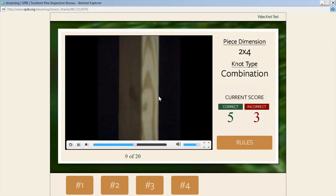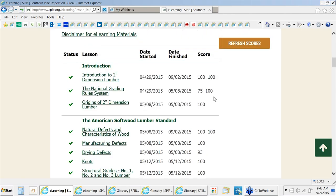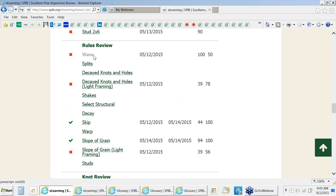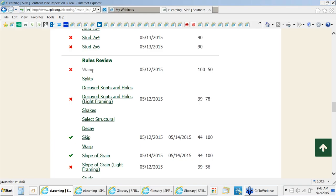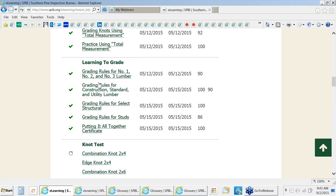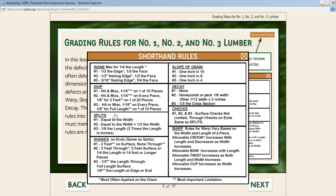The more interaction between the trainer and trainee while using this section, the better. Once they've completed a few tests, they can use it as a review. The one thing we've added to the rules lesson is the rules review drill. This section was designed for the student to memorize the rules, and we've incorporated it right into the rules lesson. When he gets to the grading rules section, he'll have an opportunity to take the rules review right after he learns a particular rule. We made a shorthand rules card — this will be the reverse side of the shorthand rules for the total measurement technique.